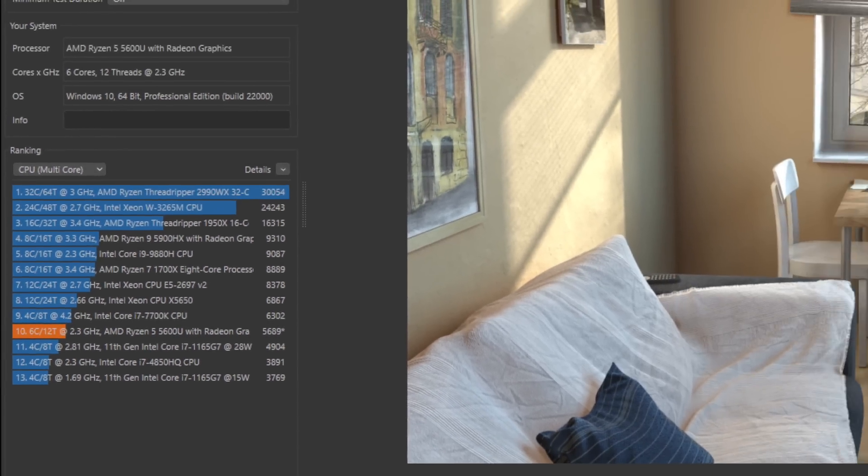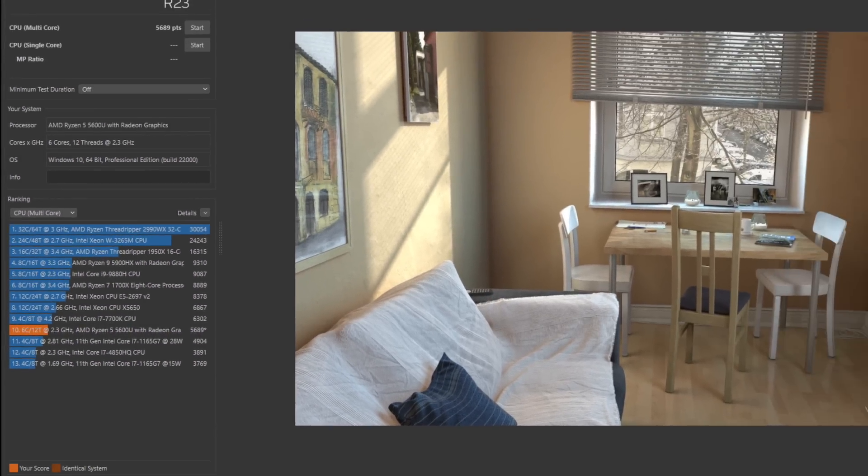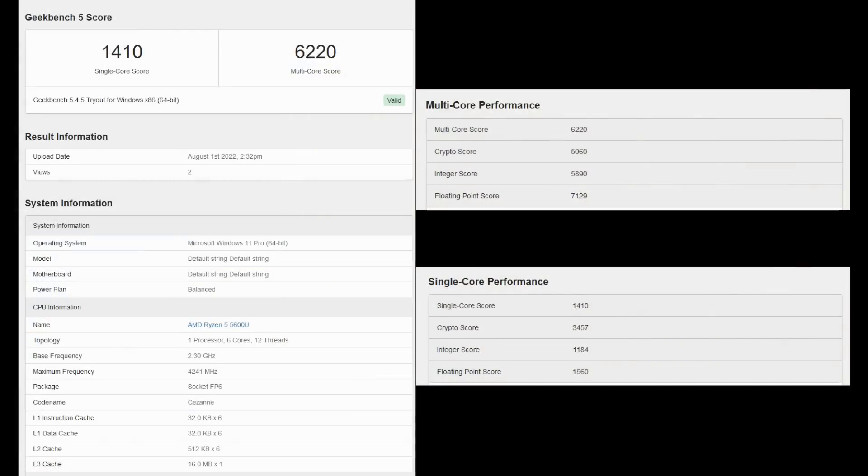The Atop Nook MX60 scored 5689 in Cinebench R23 — a very good score for a Ryzen 5600U-based mini PC. Geekbench scores are also very promising: 1410 in single-core and 6220 in multi-core. I must say it's amazing.